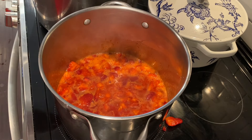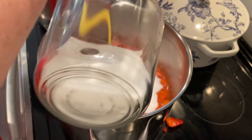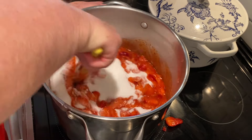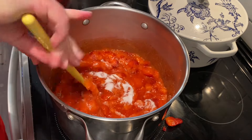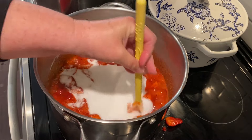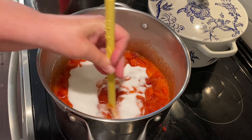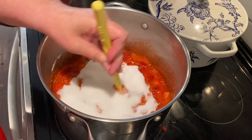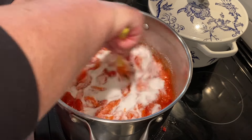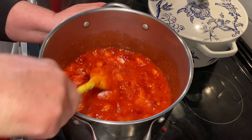Bring this to a boil, and once it's at a boil you add in your sugar. Yes, seven cups is a lot of sugar — if you want to use less, you'll need to buy the low-sugar pectin. You cannot reduce the sugar in this recipe or your jam will not gel. I'm adding in seven cups of sugar and giving it a good stir until all the sugar has dissolved. What we're looking for is a rolling boil — one that doesn't stop when you stir — but first we've got to dissolve all the sugar.